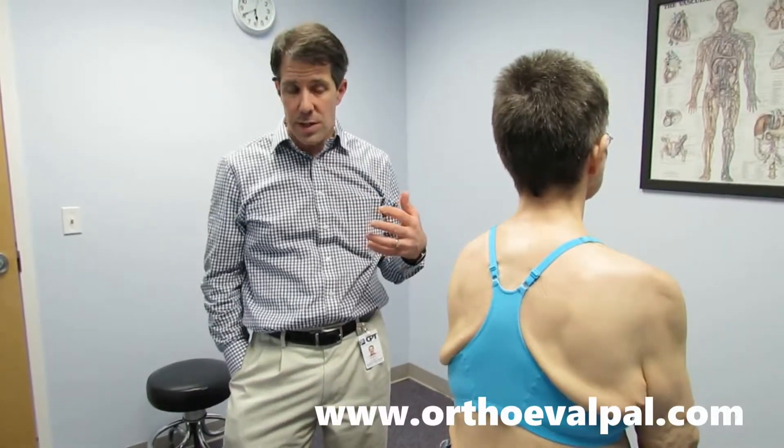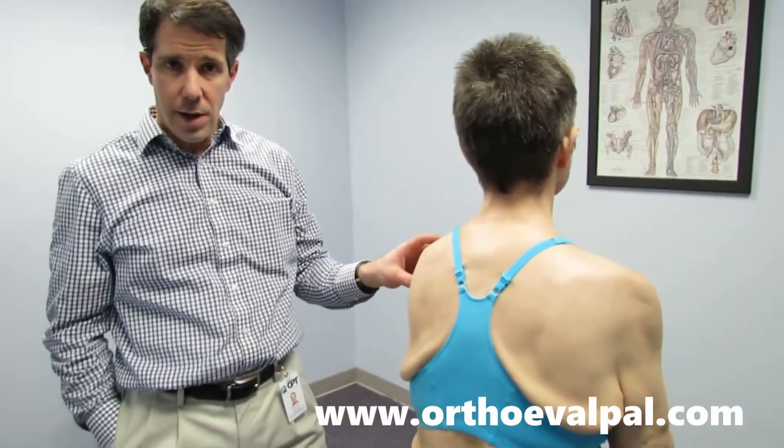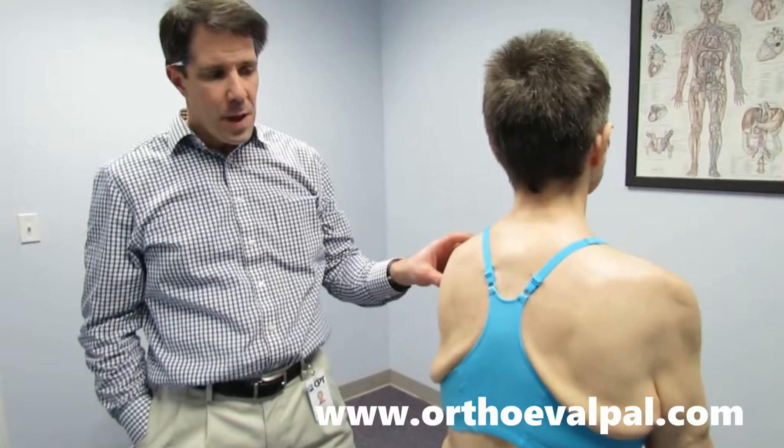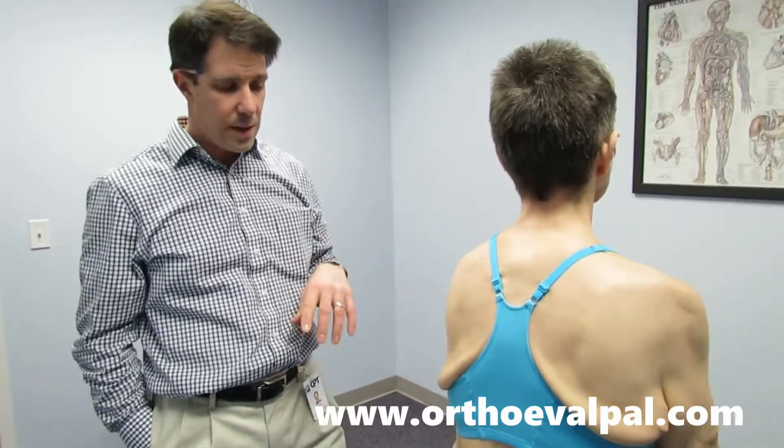What I would show you today is that she has good rotator cuff integrity on the left side, but you can clearly see why she has difficulty with her overhead activities.